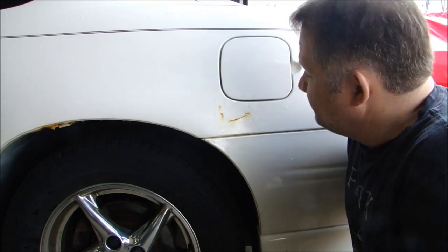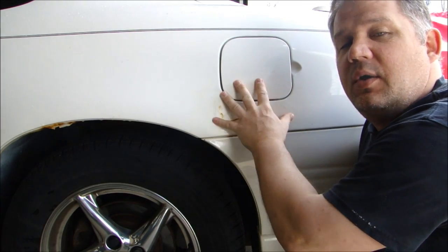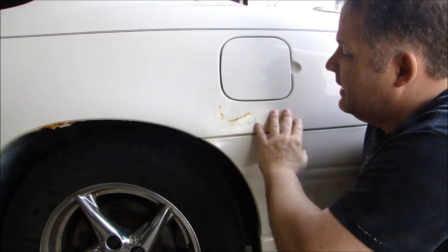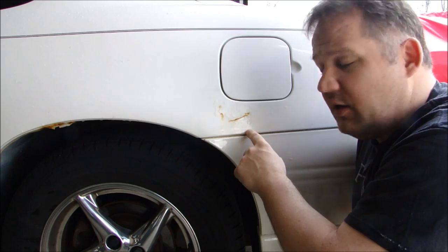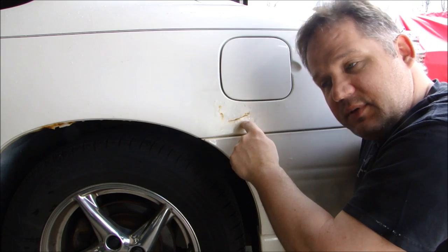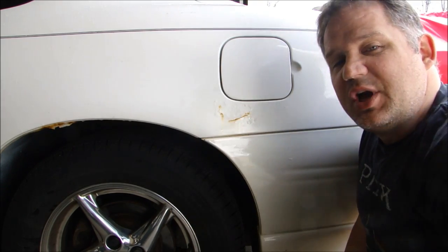Hey guys, thanks for stopping by Pete's Garage. Today I'm going to show you how to fix a very common problem — rust around your gas cap or fuel door. This car is a 2002 and it happens all over the place. The owner fixed it himself but the rust came back. I'm going to show you how to clean this up and fix this rust permanently so you don't have to worry about it showing up again. Let me pull it in the shop and we'll get started.